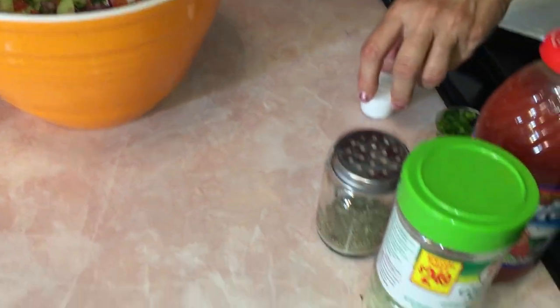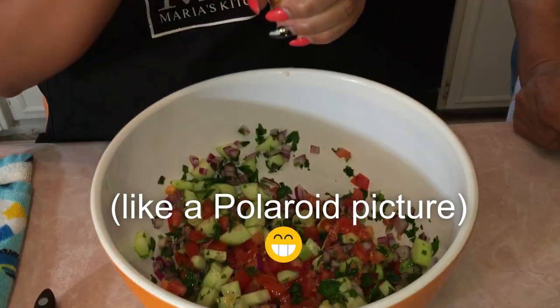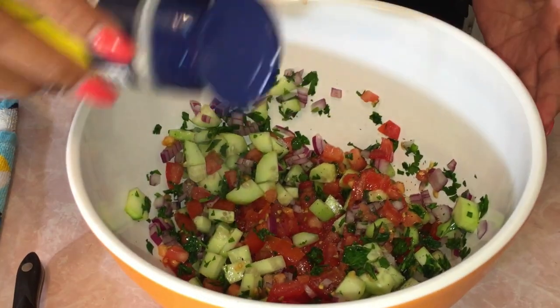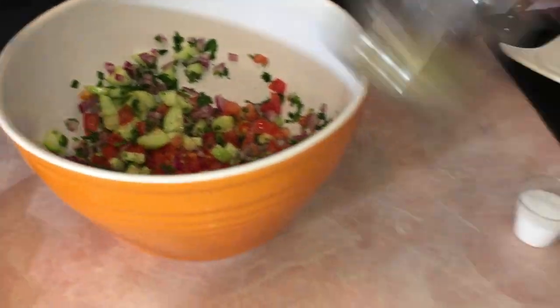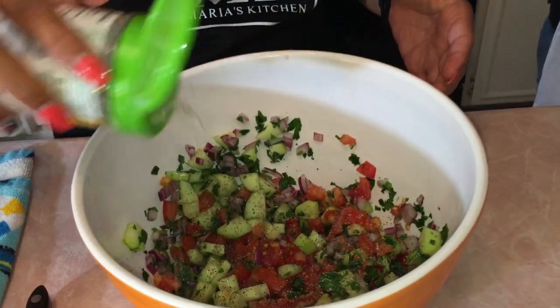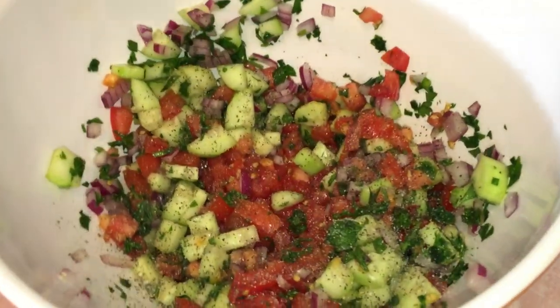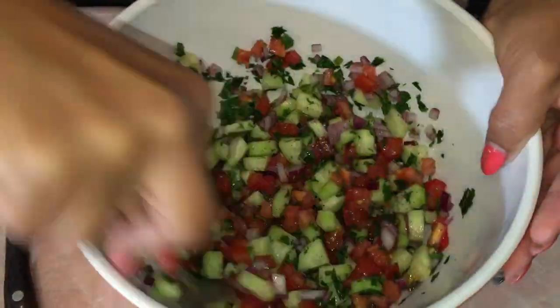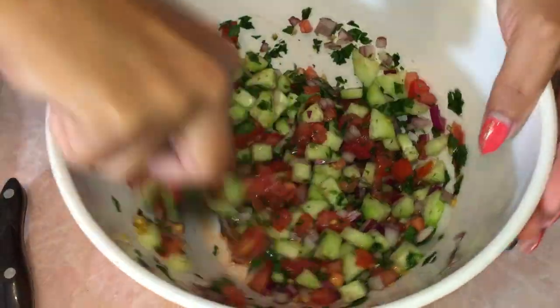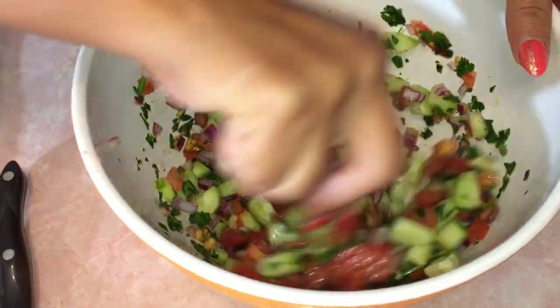I don't measure the seasoning — I just do it by look. My grandma has always said to shake it, so we shake the Nature's Seasoning and go over maybe three times. Then I do a couple shakes of pepper and a little bit of garlic salt. Then we're going to add a little bit of salt and then just mix it all up. So we just combine all the veggies together with all the seasonings. Super easy. Super refreshing. It looks so delicious.